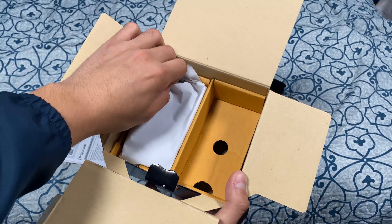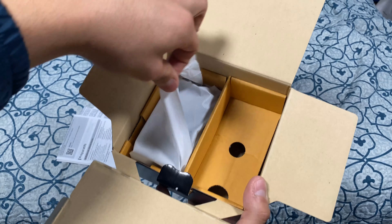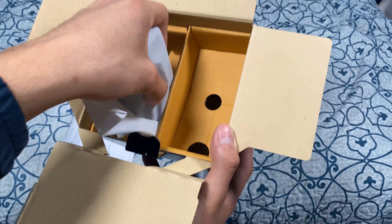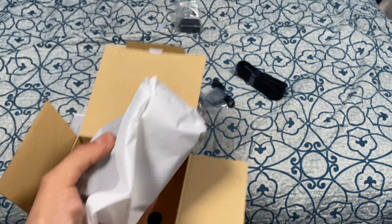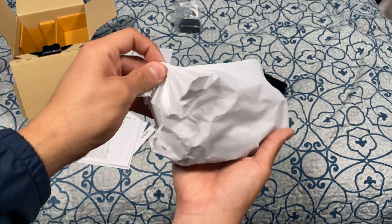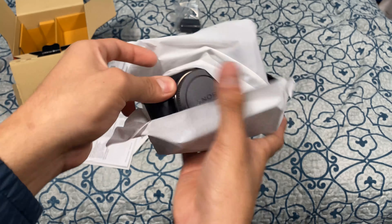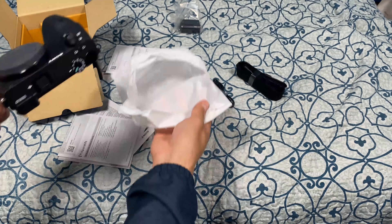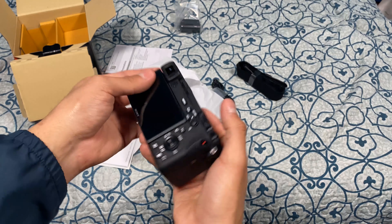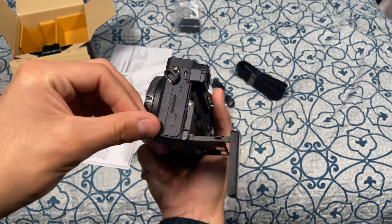Right here we have our A6600. It's wrapped in a really nice material — not paper but a nice finish. The packaging is really nice and it's actually pretty heavy. This is just a body — no lens. Opening it up — wow, really nice finish. This is a really nice finish as well, and the LCD retracts. Really, really nice.